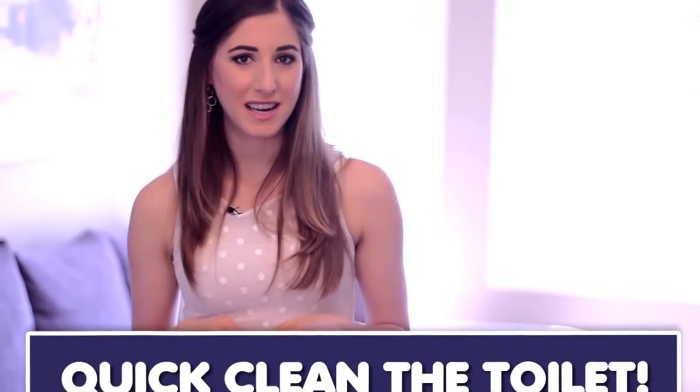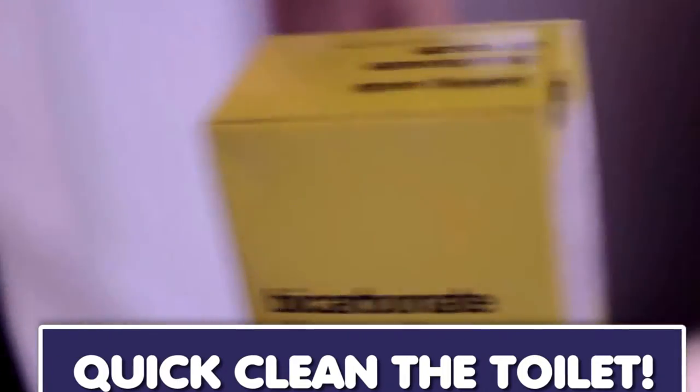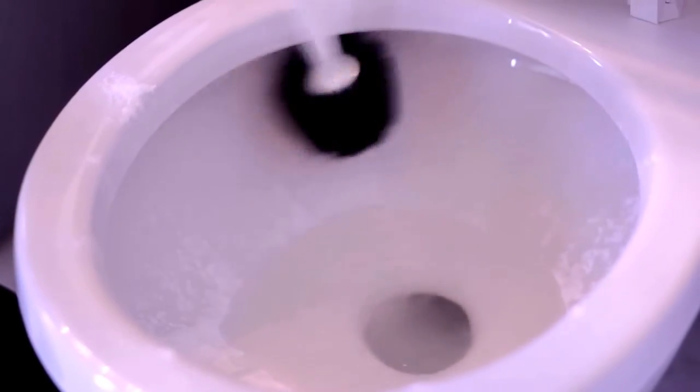If you want to give the loo a quick cleaning but don't have time to get on your hands and knees to scrub, just give it a quick wash with nothing more than half a cup of baking soda and your toilet brush. Pour the baking soda in, let it sit for about 20 minutes, then use the toilet brush to scrub and swirl the baking soda around the sides of the bowl and under the lip. Finish up by flushing and you are good to go.